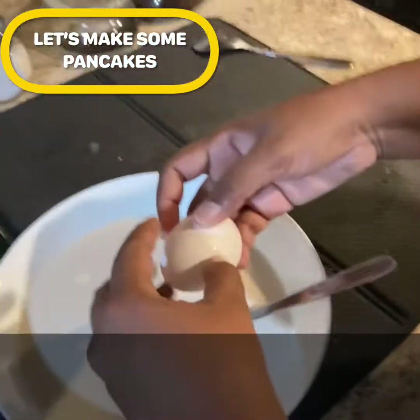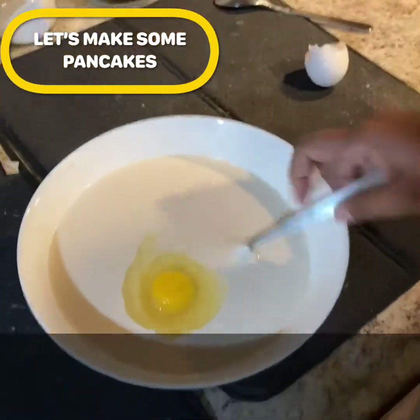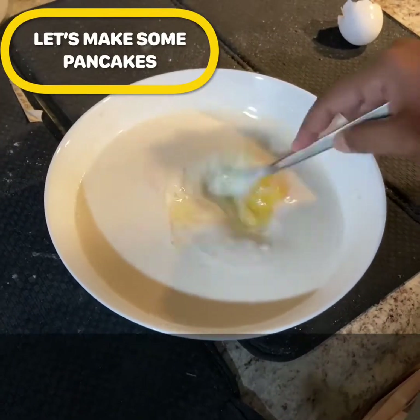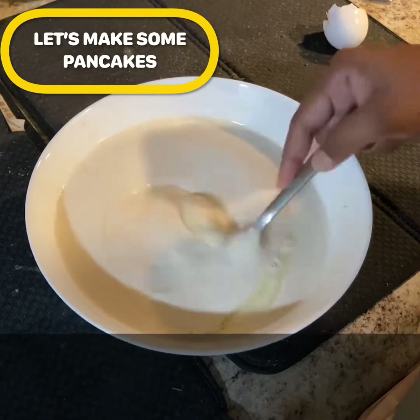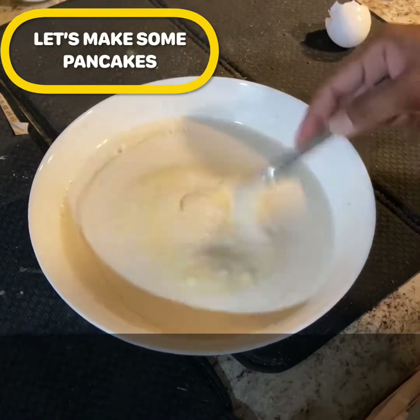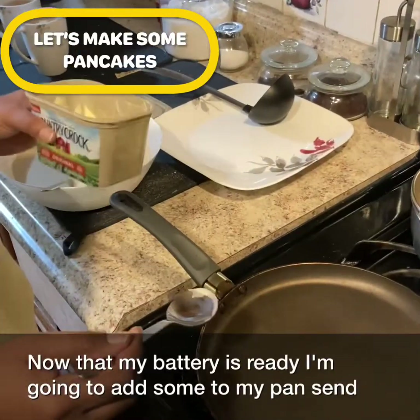Add an egg and beat it again. Now that my batter is ready, we can move on to cooking.